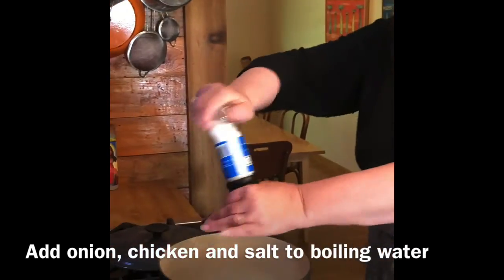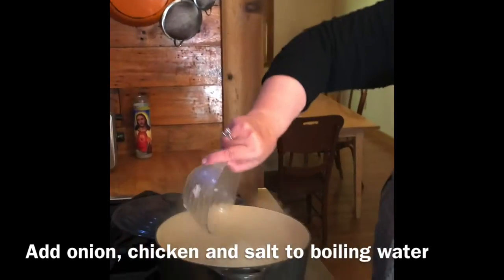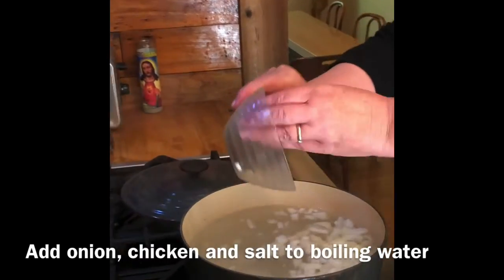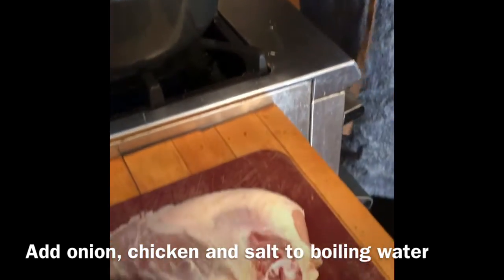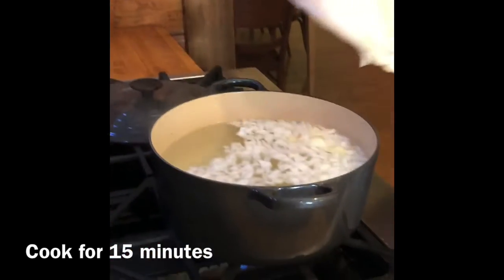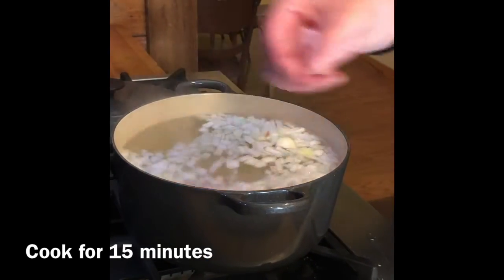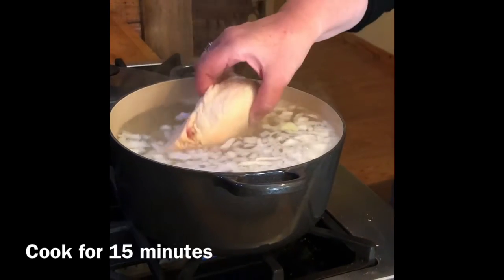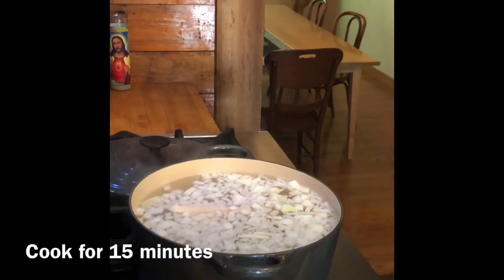I'm going to salt this water. This is one medium large onion, diced — I'm going to add that in. The chicken here is split breasts, meaning the skin is on and the bone is on. We'll put both of these in, though we'll probably only end up using one — you can save the other for chicken salad the next day. Slide these in and watch your water level. We usually let this boil for about 15 minutes and then come back and add everything else.